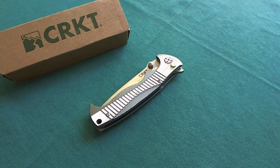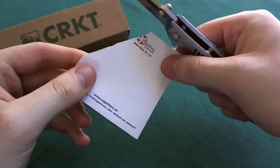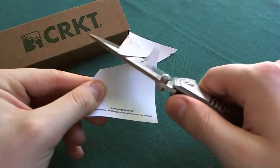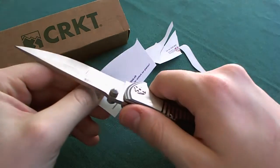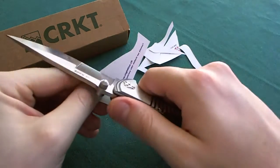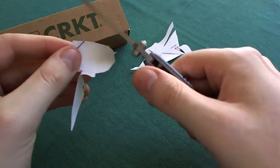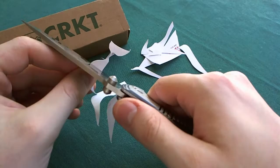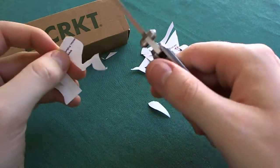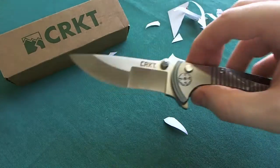Now let's take a look at sharpness. I have carried this knife on and off as my EDC for about a month. It came very, very sharp out of the box from CRKT, and it is still quite sharp. I mainly used it for opening packages and similar tasks like I use most of my folding knives. So really, really sharp — great job there.